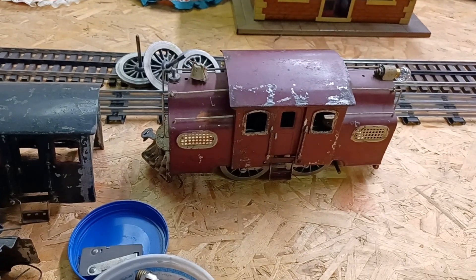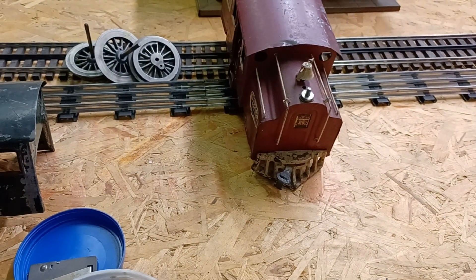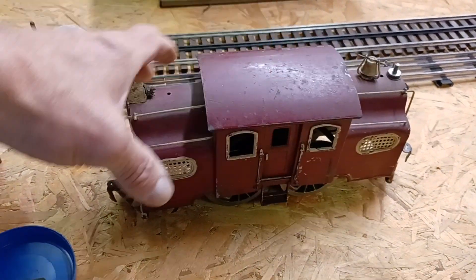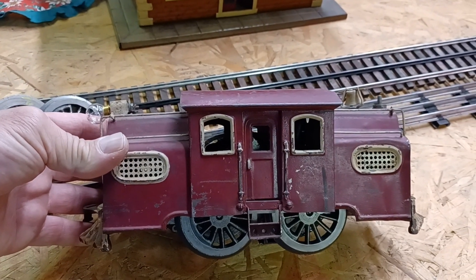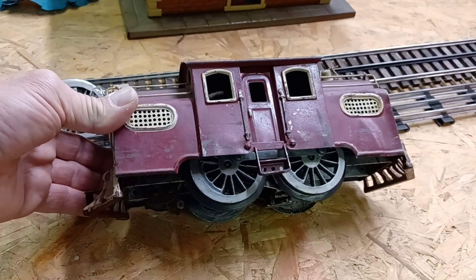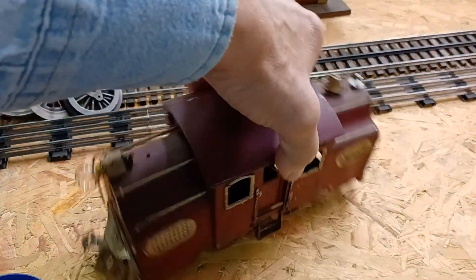I don't know if I'm going to just run this one as is. It needs some work. It's been a repaint — well, it's not a repaint, it's just bad looking. There's no numbers, no nothing on the sides, as there should be. There should be a number on here, 38 and all that stuff.